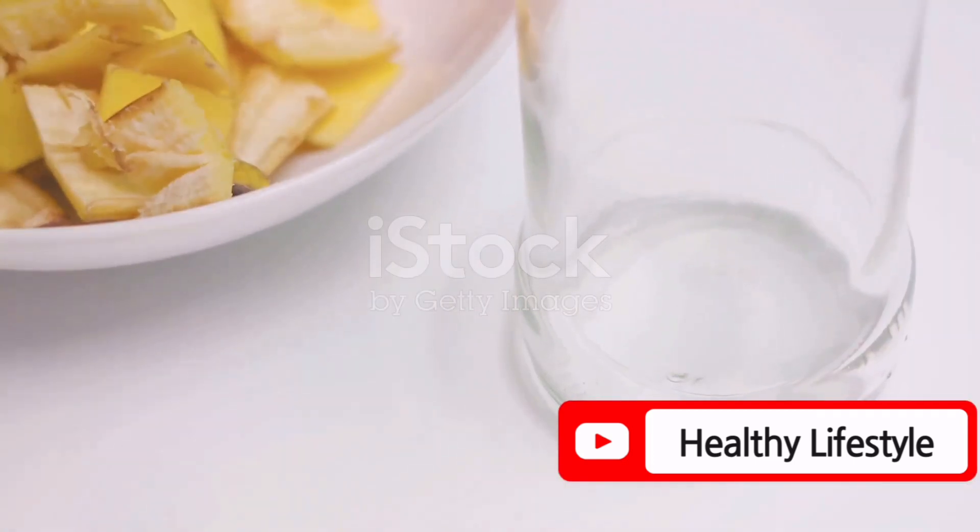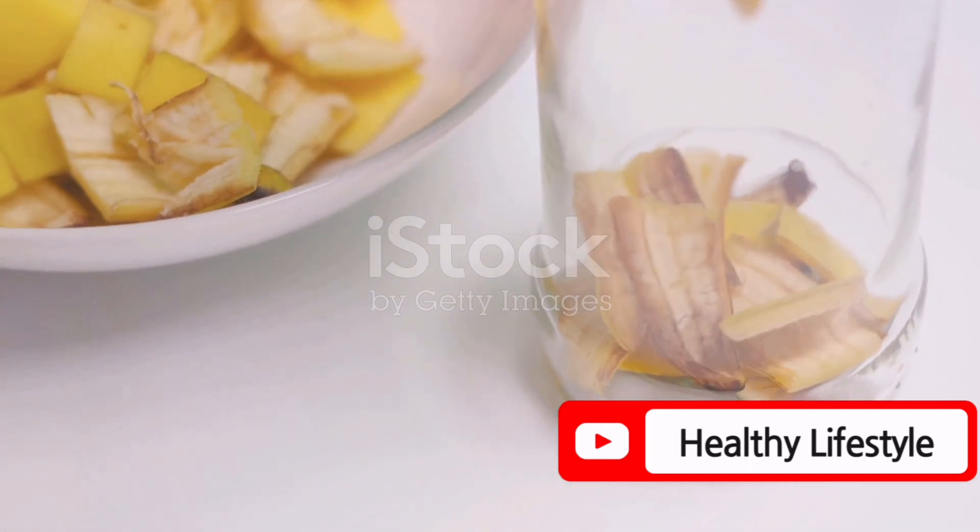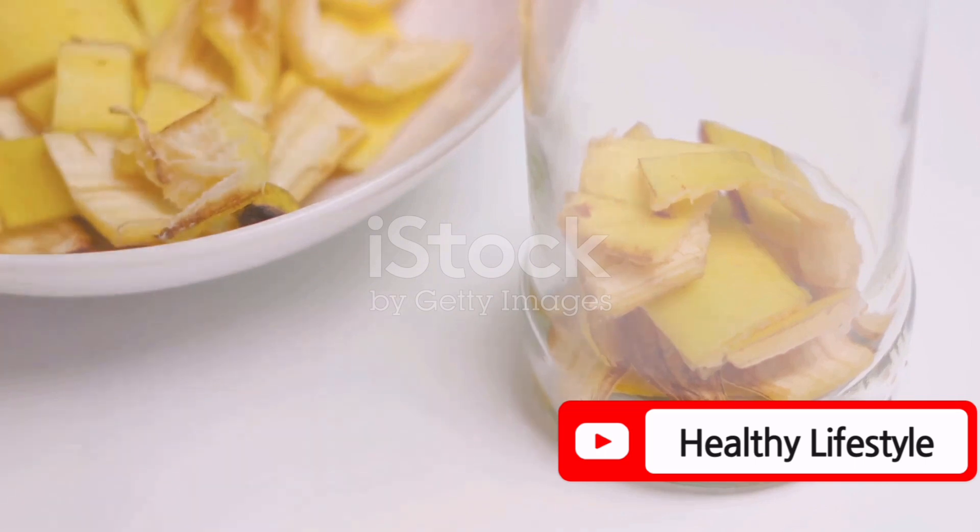Don't throw away those banana peels. Soak them in water to create a potassium-rich fertilizer. This enhances flowering and can enlarge the size of the flowers.